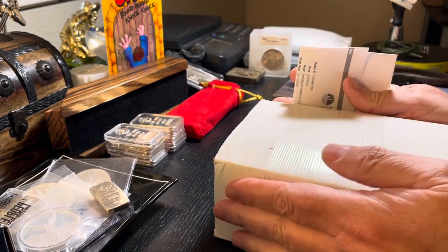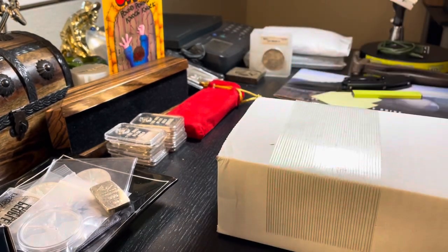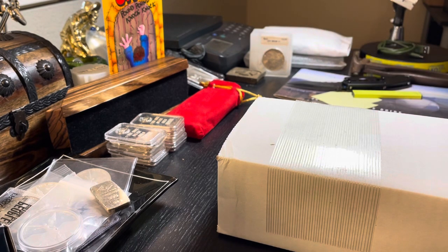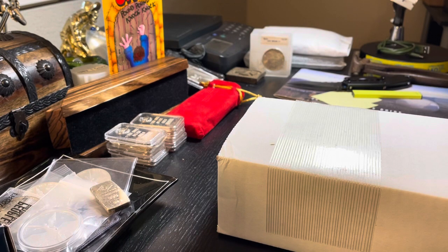What I have here is 100 ounces of shot that I picked up about two weeks ago. What I have coming in, in a week or so, is a 100 ounce vintage bar that I just bought on Friday. I'm really excited to get that and I'll show it to you when it comes in.